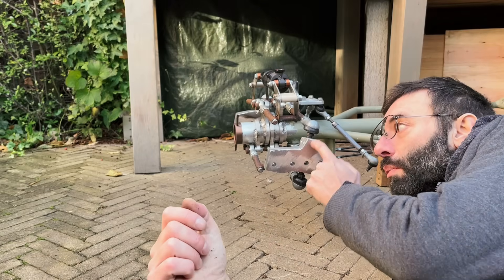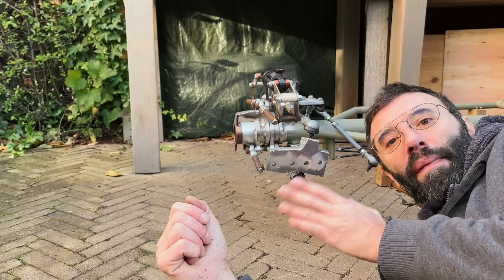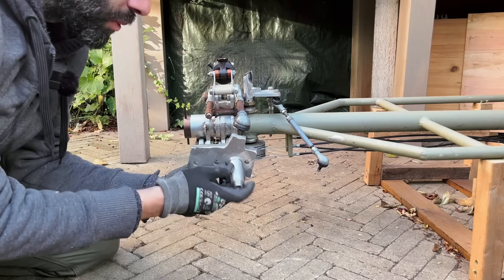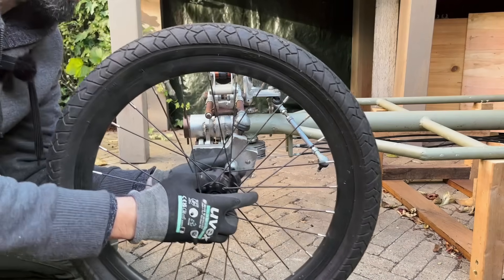With this one we'll have the same trail as the other video, which was 67 millimeters. I'll mount the wheel in the default position first for the first test.